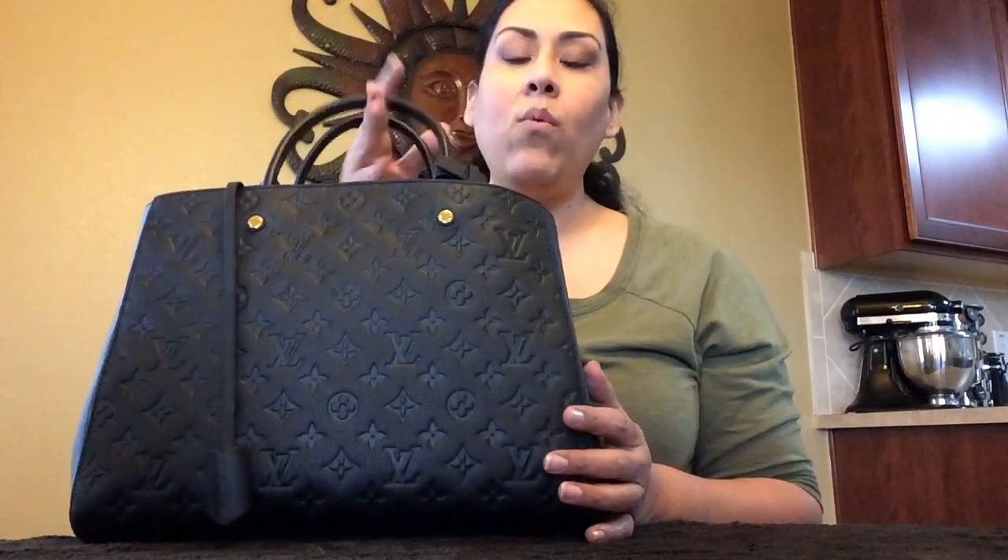Thank you so much for watching, and my next video will probably be another video on the Montaigne GM — I'll be doing a more in-depth review on the handbag and a 'what fits inside' video showing what I'll be carrying in my Montaigne GM. I am currently using my Speedy B 35 and I absolutely love this handbag. I'm so glad I got it back in my collection and chose it in the Bandoulière style because the strap really does come in handy.